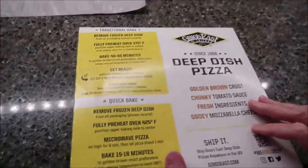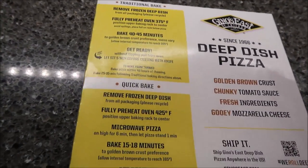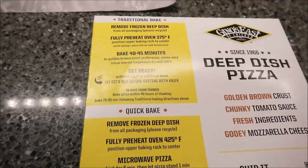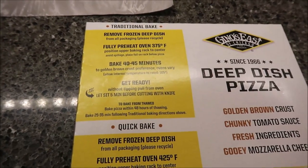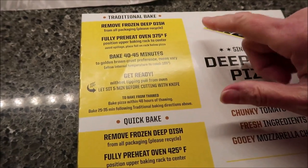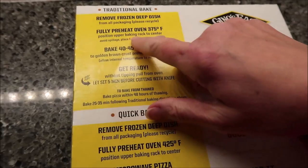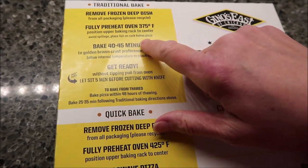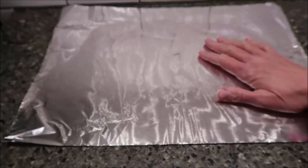It was $5.89 at Aldi. For the traditional bake, which is what we're doing, we're going to remove the frozen deep dish pizza and all the packaging. Fully preheat the oven to 375, which our oven is at 375. Position the upper baking rack to center. Avoid spillage — place foil on the rack below the pizza.